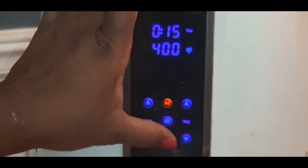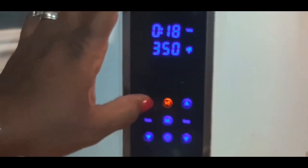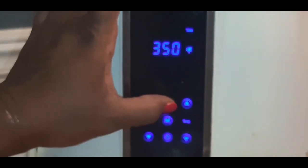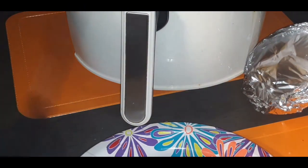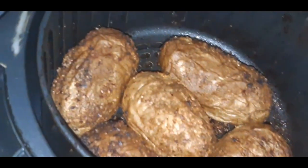For my potatoes, because they're not that big — sorry, my camera didn't focus in — I basically put the temp on 350 and I'm gonna let it go for about 45 minutes to start with. Then I'm gonna check them to see how tender they are, and if they're not to my liking I'll put them on for another 45 minutes.